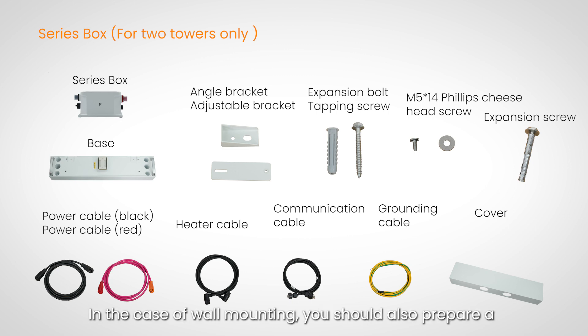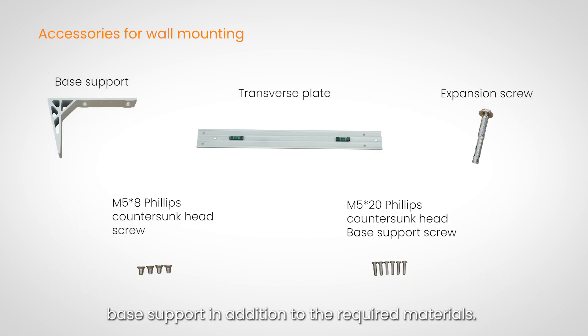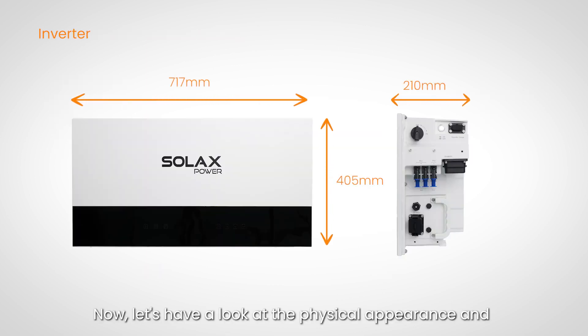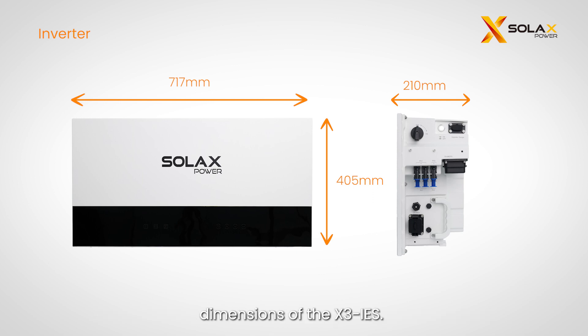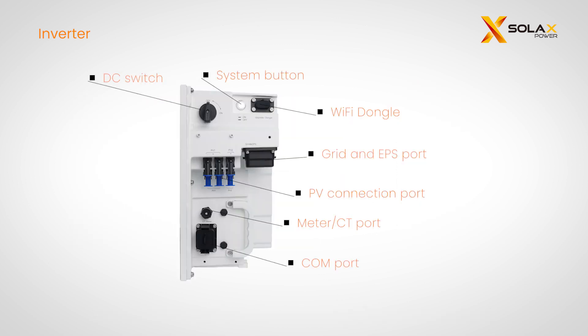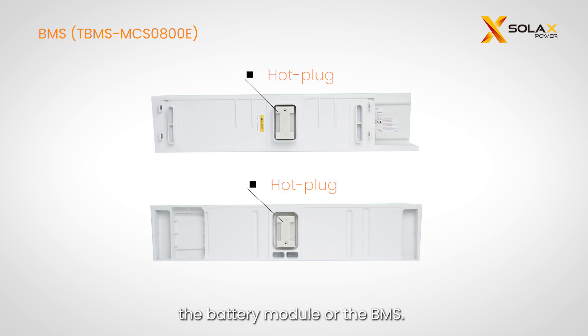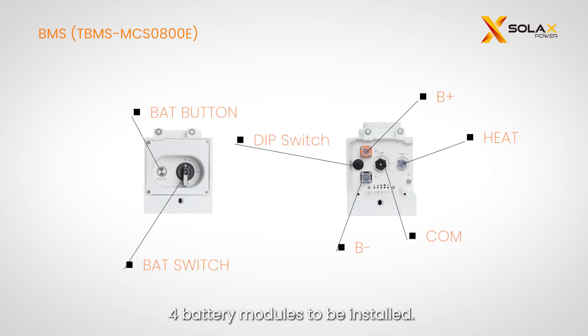In the case of wall mounting, you should also prepare a base support in addition to the required materials. Now let's have a look at the physical appearance and dimensions of the X3 IES. A hot-plug interface is designed on the bottom of the battery module or the BMS. The series box is used when there are more than four battery modules to be installed.